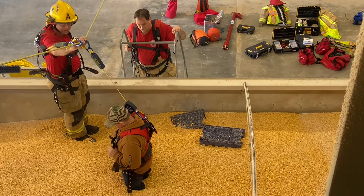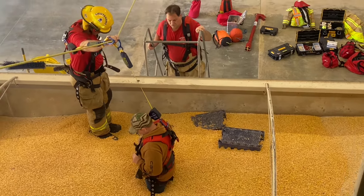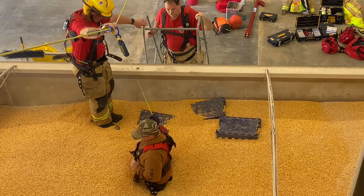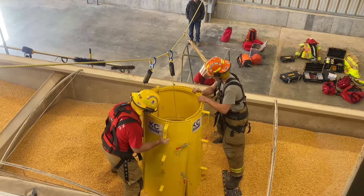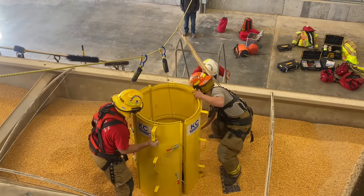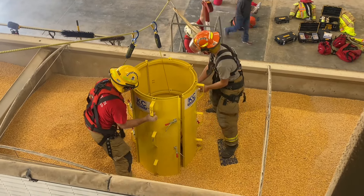Look how quick he's gone — he's gone down probably a foot in less than about 20 seconds. What they're doing now is taking that cofferdam and putting those panels around the patient, and we'll eventually take it down below that level.